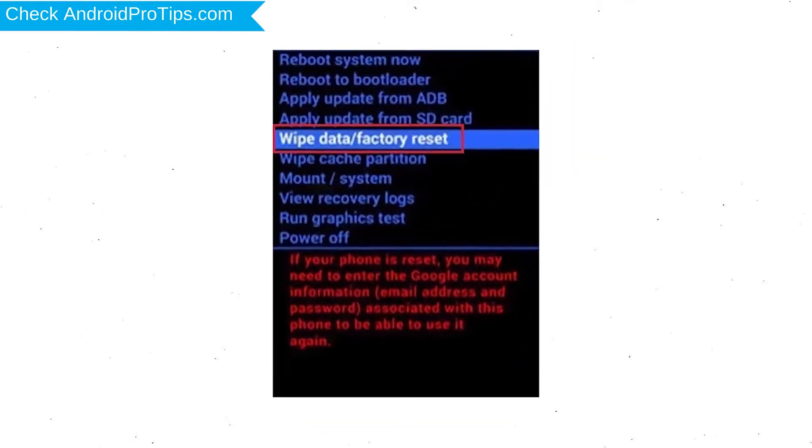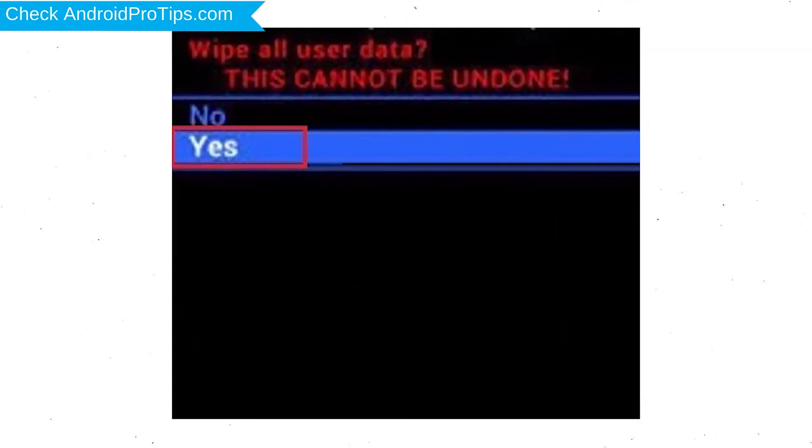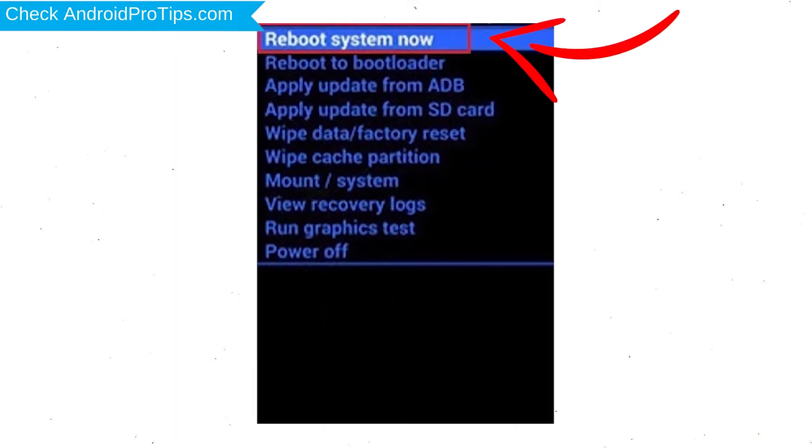Choose the option to Wipe Data and Factory Reset, using the Volume buttons to select and the Power button to accept. Next, select the Yes option. Finally, select the Reboot System Now option.